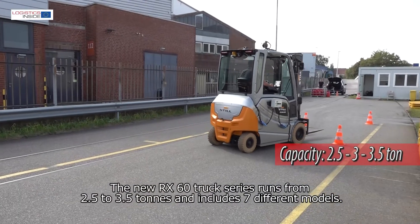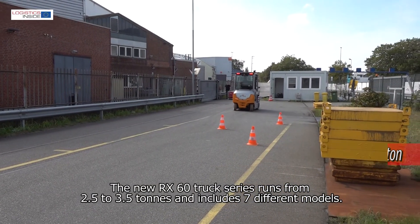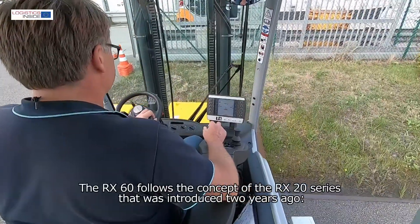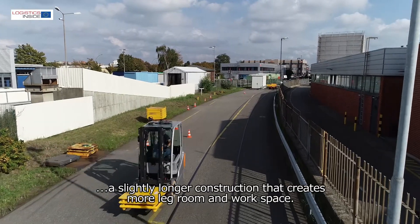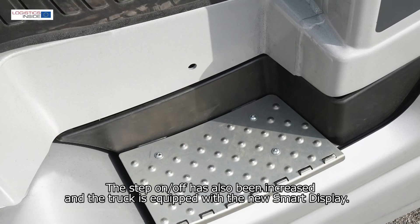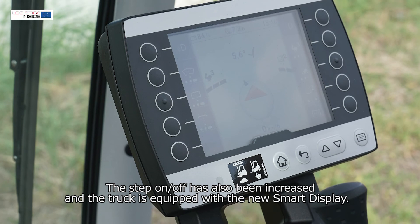The new RX60 truck series runs from 2.5 to 3.5 ton and includes 7 different models. The RX60 follows the concept of the RX20 series that was introduced 2 years ago — a slightly longer construction that creates more legroom and workspace. The step on-off has also been increased and the truck is equipped with a new smart display.